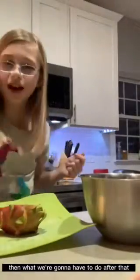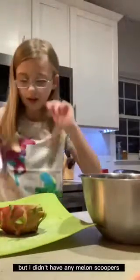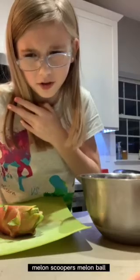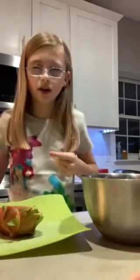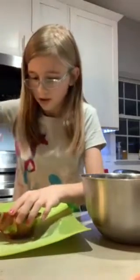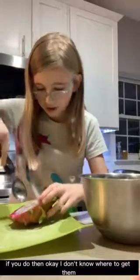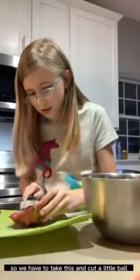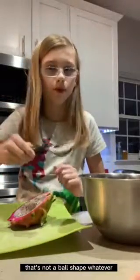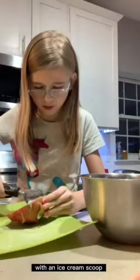Then what we're going to have to do after that is take some sort of scoop. This is an ice cream scoop, I think, but I didn't have any melon ballers. I don't know who has any of those or where to get them. So we have to take this and cut a little ball — that's not a ball shape. I don't know how to make a spherical dragon fruit with an ice cream scoop.